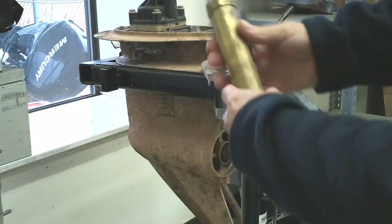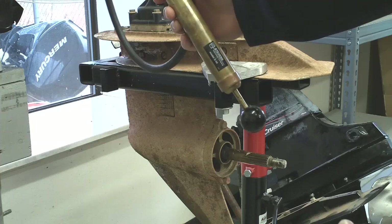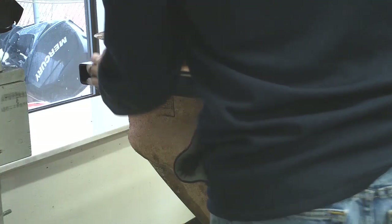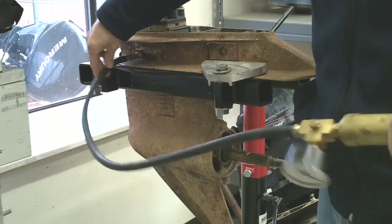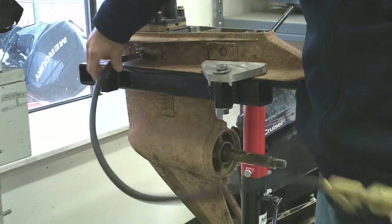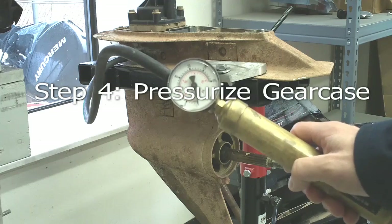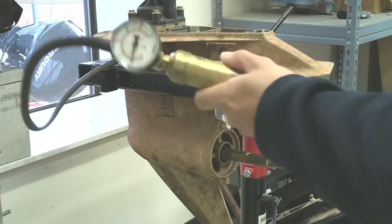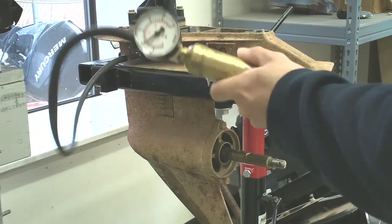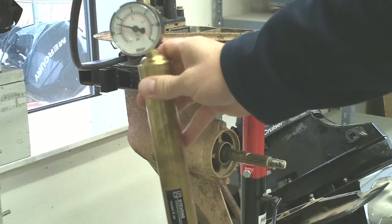Now we're going to take this pressure pump with a gauge on here and put pressure into the gear case. We're going to go ahead and start to put some pressure into the lower unit. There's 10 PSI.